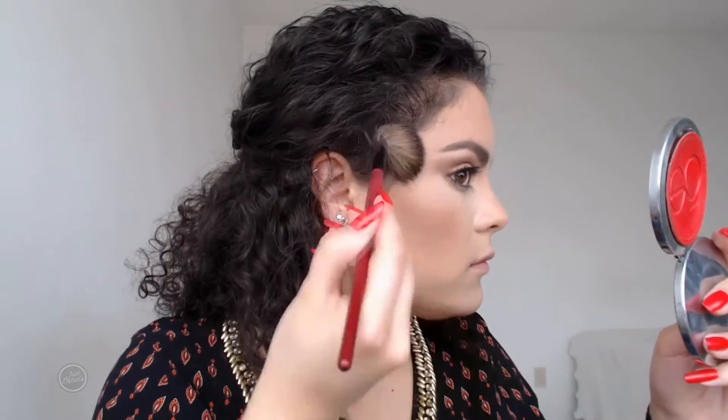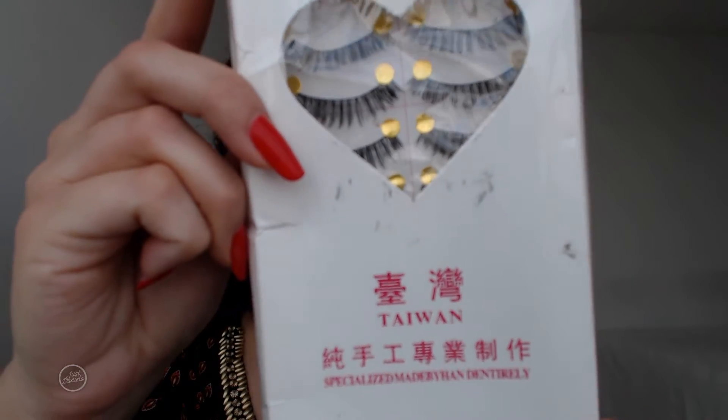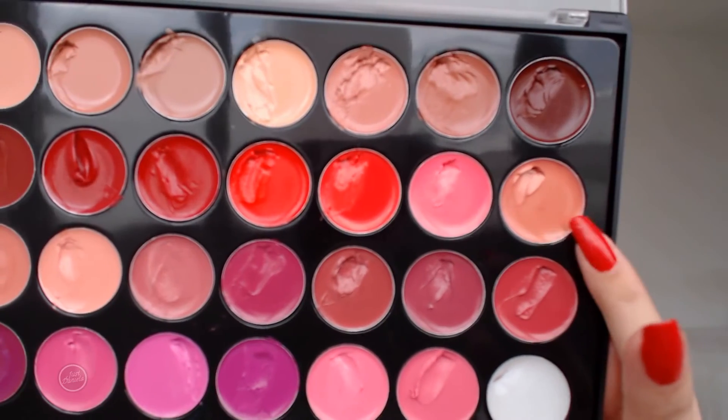I placed the big bronzer by JKai Beauty on the highest points of my cheeks — it's my favorite highlight at the moment. Then I applied these lashes on camera; I got them online and I'm not sure where they're from. I placed a lipstick from the BH Cosmetics Ultimate Lipstick Palette on my lips, and I'm running some liquid liner along the band of both lashes.